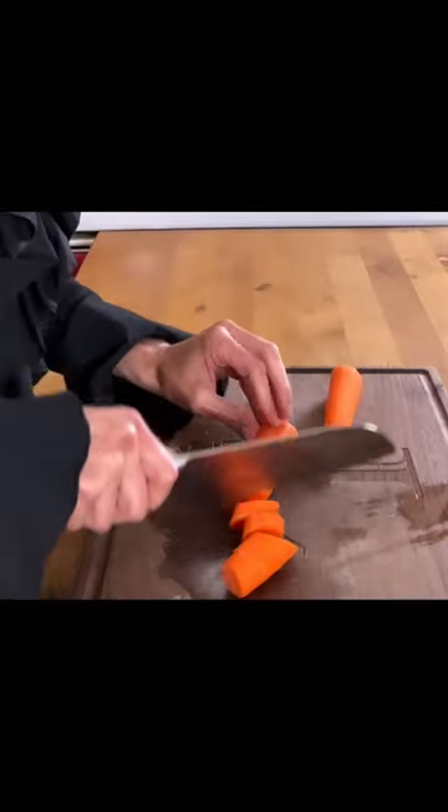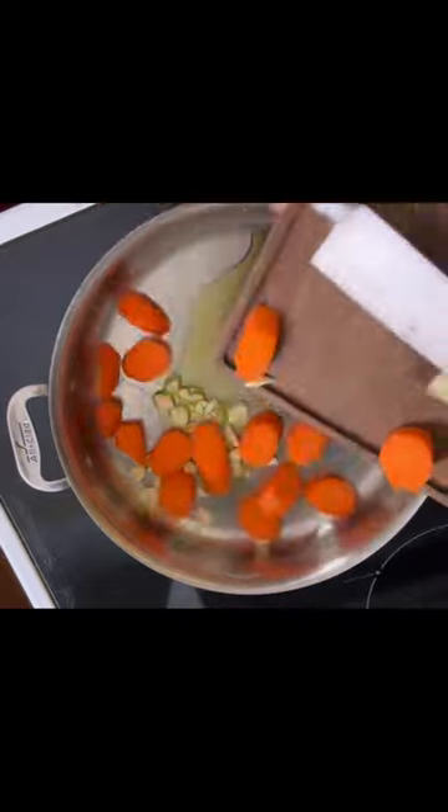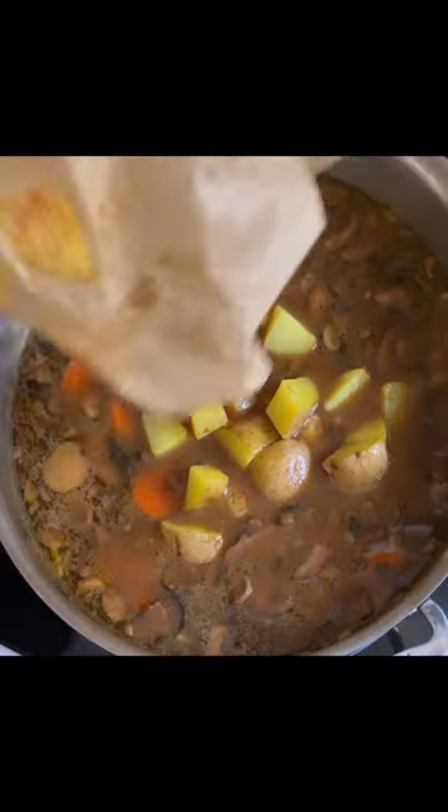In the meantime, slice your carrots and your garlic. Place in a hot pan with olive oil and cook until the carrots are tender. Add your vegetable stock, your cooked mushrooms, cooked lentils, and cooked potatoes.